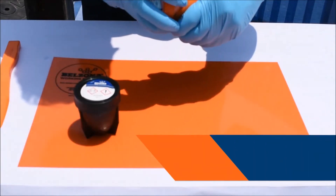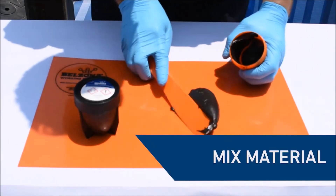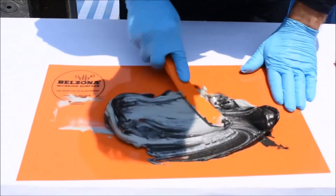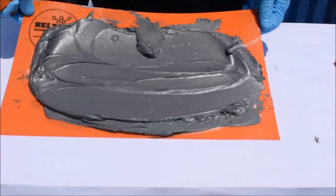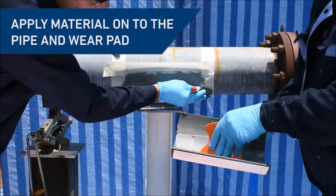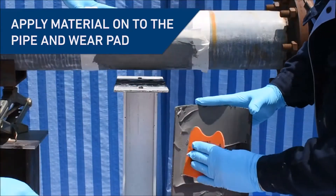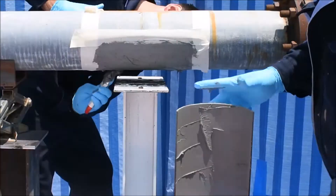Next, mix one of Belzona's two-component paste-grade systems until it's free of any streaks. Using a stiff bristled brush, work the mixed material into the masked area on the pipe. Simultaneously, apply the material onto the prefabricated composite pad using a Belzona applicator.